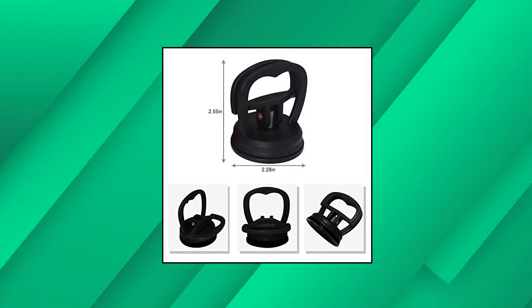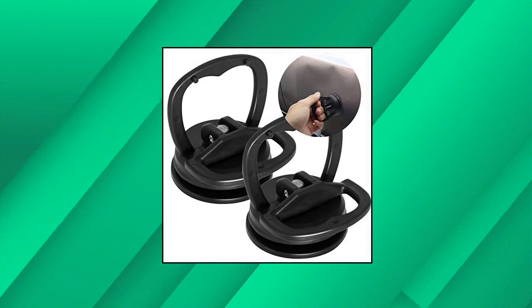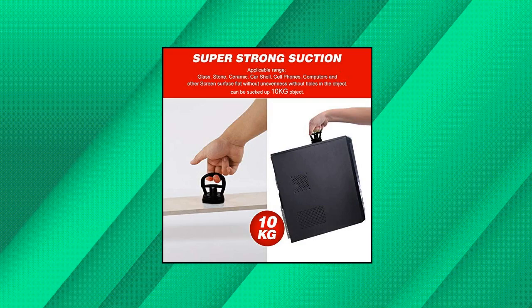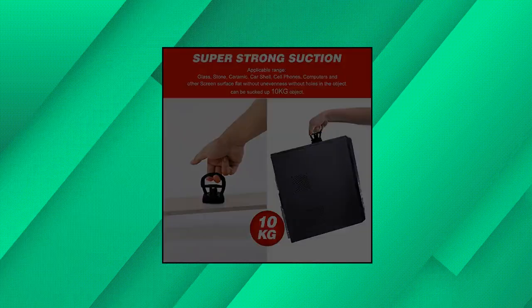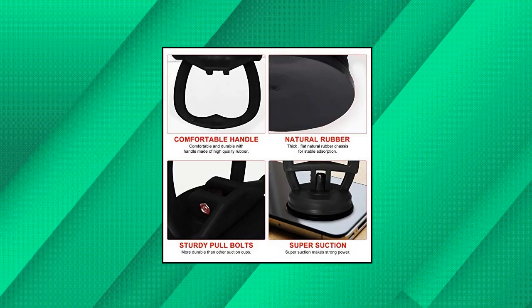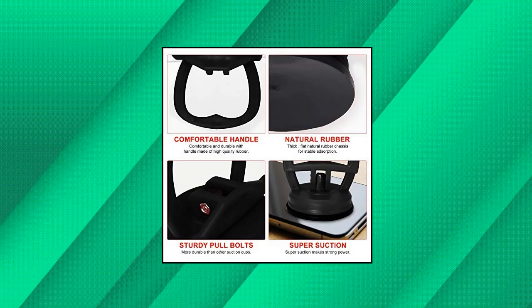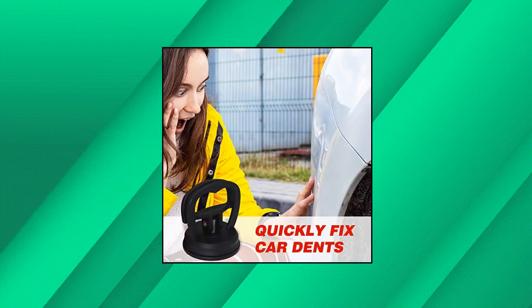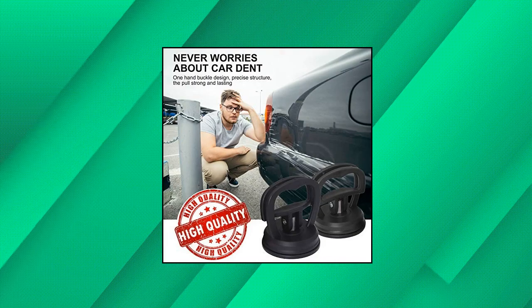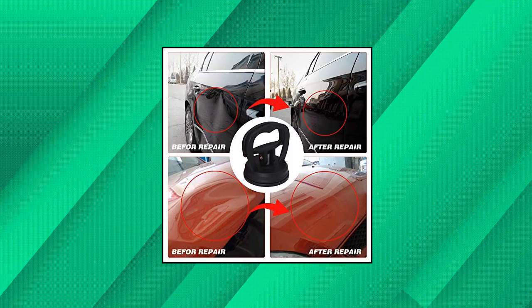InScape Data Dent Puller, 2-Pack Suction Cup Dent Puller. The maximum horizontal suction power of the dent puller is 110 pounds and the maximum vertical suction is 77 pounds. The dent puller tool consists of a quick release handle with a spring-loaded locking handle, which is easy to reposition. Adjust the handle to stand alone, place the suction cup on the surface of the object, press down on the suction cup perpendicular to the object, then use the suction cup handle to lift the object — it will not leave a trace.